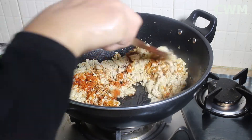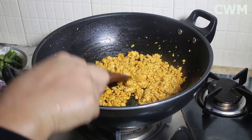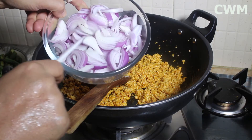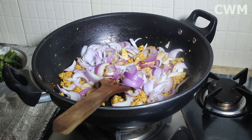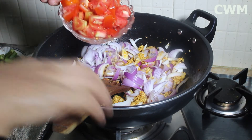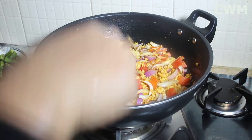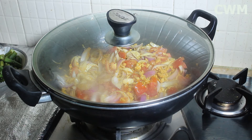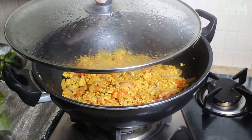I will fry the spices for 1-2 minutes and then add the tomatoes. I have added 3 medium-sized tomatoes. We will cover and cook this for 8-10 minutes.